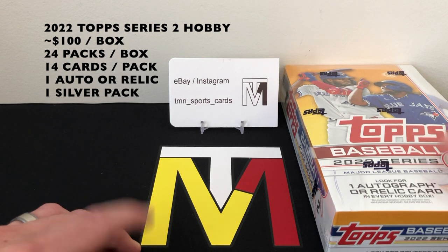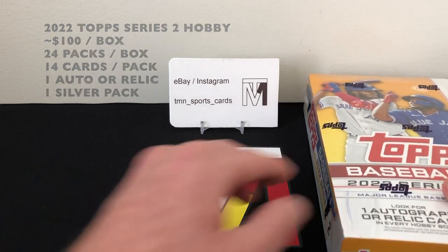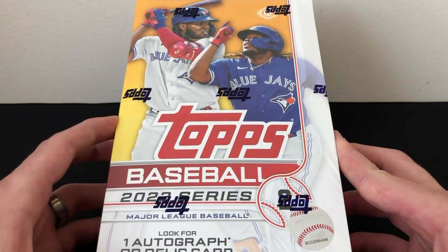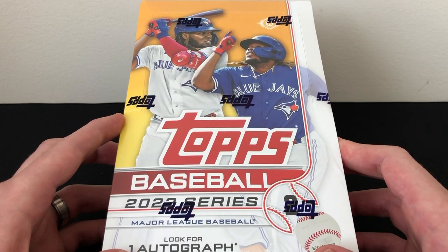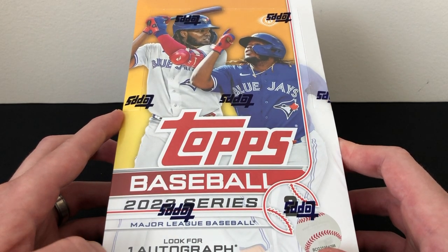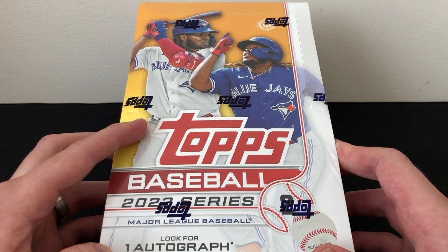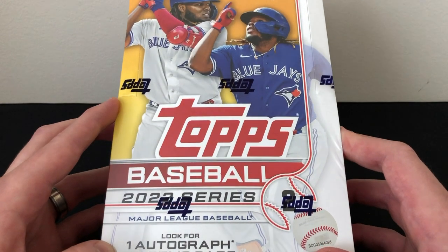Outside of the guaranteed hit, you also get a silver pack where you can hit some pretty cool stuff. The odds are significantly better on Series 2 than Series 1 to hit parallels. The rookies are not as good — Series 1 had Wander, the only guy anyone really cared about. Series 2 has guys like Seth Beer, Shane Boz, Juan Yepes, O'Neal Cruz, and they added Julio Rodriguez, Bobby Witt Jr., and Spencer Torkelson, but those guys are short prints so they'll be tough to find.